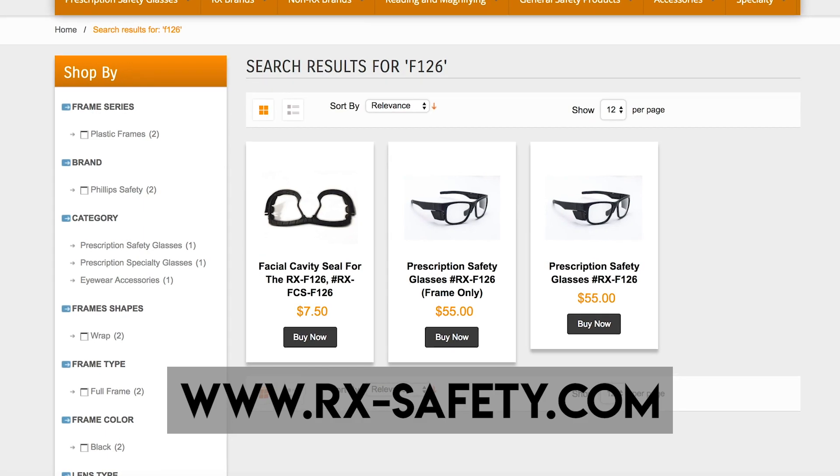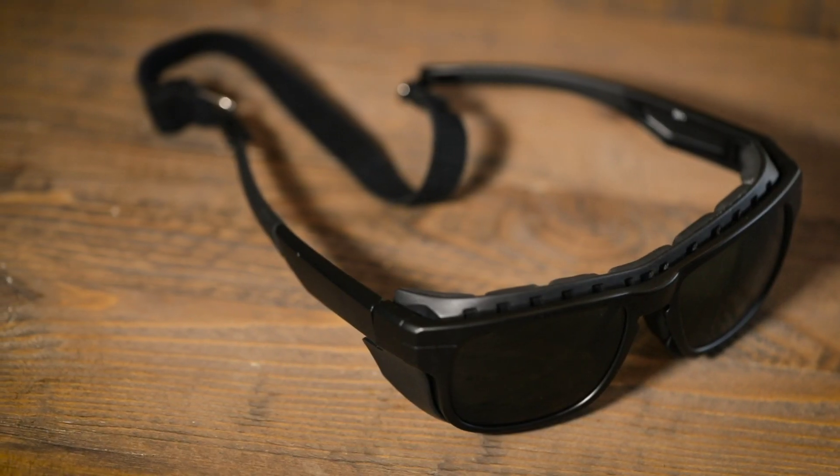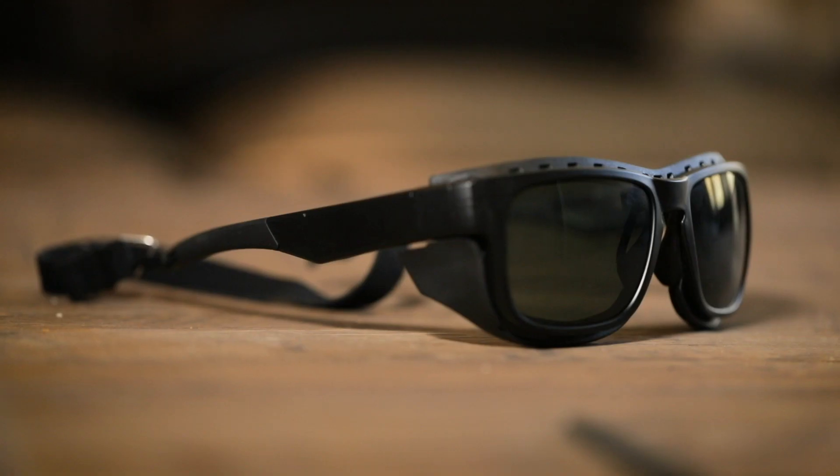or phillips-safety.com. The F126 frames are made of a durable lightweight design and fit securely and snug around your eyes. Today we're going to take a look at the gaskets and how to actually attach them to the F126 frames.